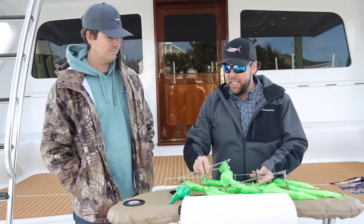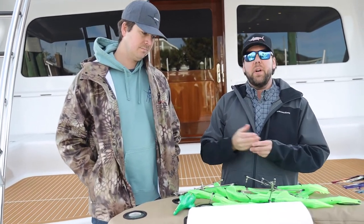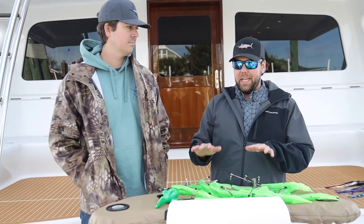It's easy to store, it's easy to pull. And speaking of pulling, there are a number of different ways to pull these off a center console.